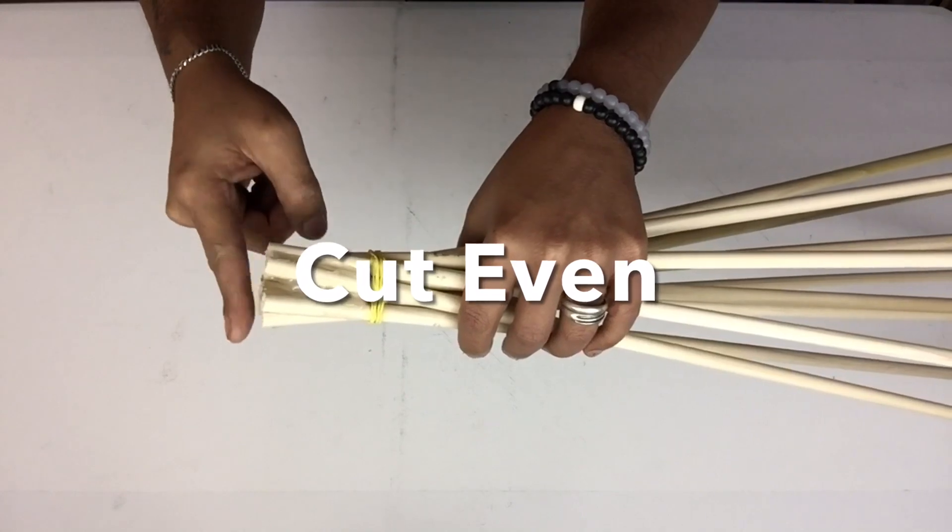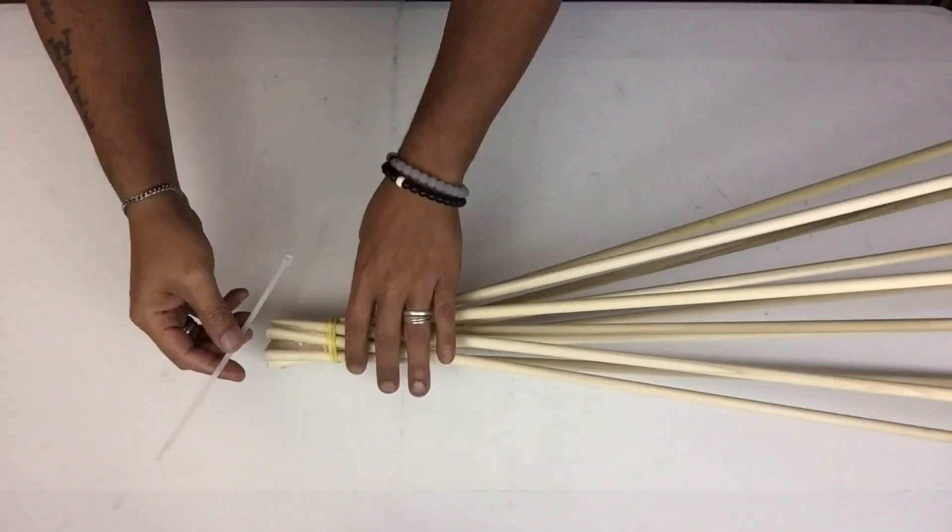Once it was dry I took a handsaw and cut it even, and next I'll be using two zip ties for a better hold.